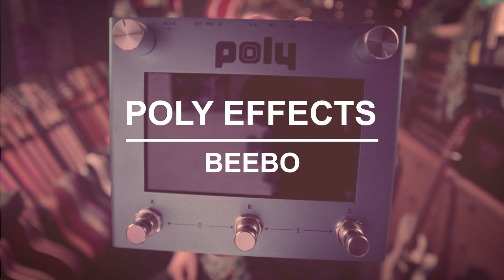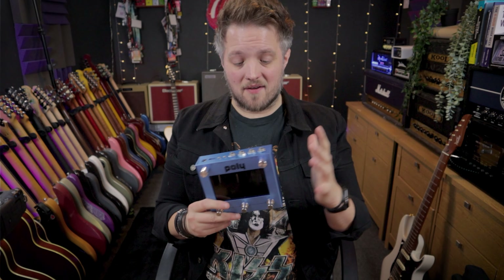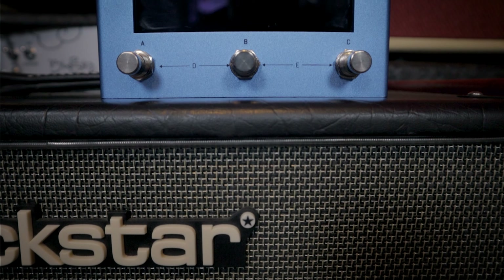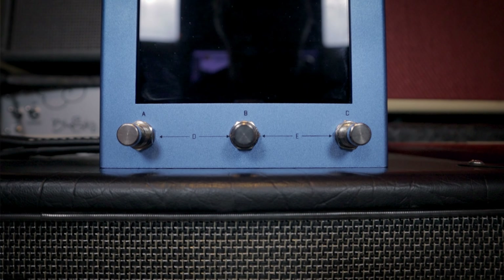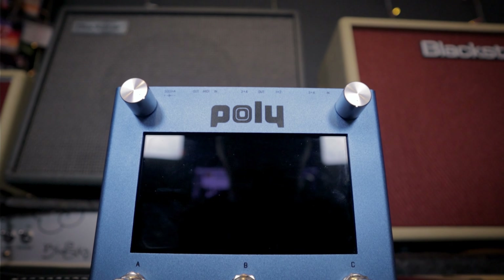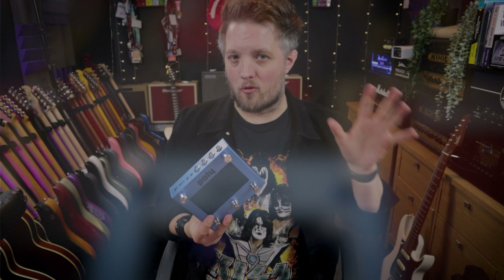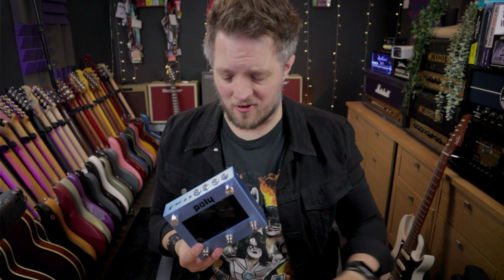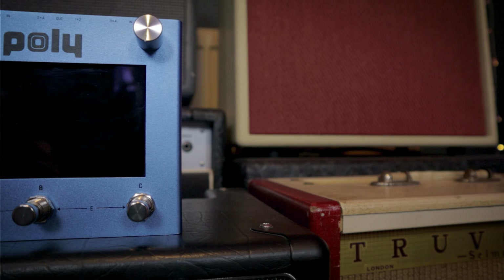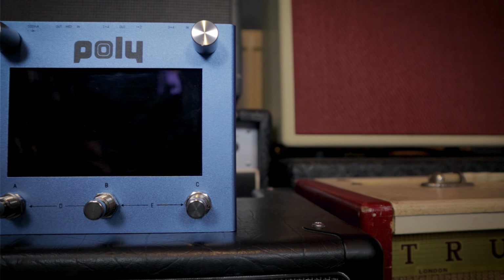This is called the Bebo. So Poly Effects have come up with this pedal, the Bebo, and what this is is basically a modular synth style pedal. A lot of guitar players don't really dive too far into the modular synth or euro rack worlds because they're very complicated worlds. But what this does is it takes a lot of the routing and flexibility options of those sort of systems and puts them into a pedal.